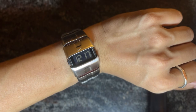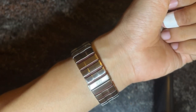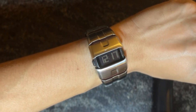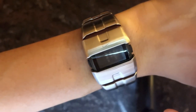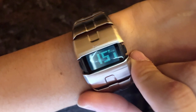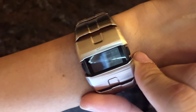Wearing the Nike D-Line digital watch feels fantastic. The stainless steel version has a modern and sleek look suitable for both casual and sporty occasions. The watch is comfortable on the wrist and not overly heavy, which is a big plus for an everyday accessory. The chronograph function is easy to use, and the one-touch backlighting is incredibly convenient in low-light situations. The display is clear and easy to read, ensuring you can quickly check the time or use any of the other features without any hassle.